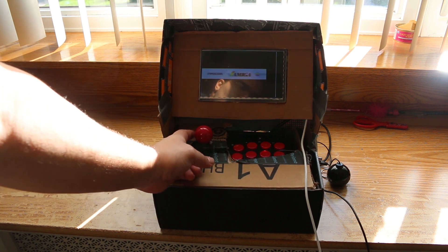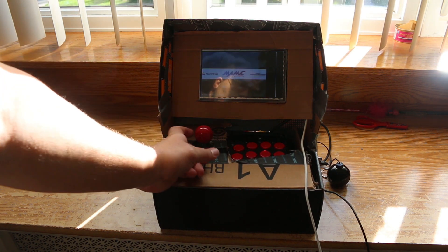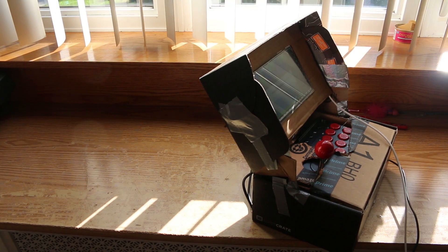As you guys can see, I didn't use a whole lot of finesse with the build. I plan on reinforcing it with hot glue, but for right now it's pretty much a loot crate box reinforced with duct tape. Anyway, let me fire this thing up and play a couple of games for you guys.